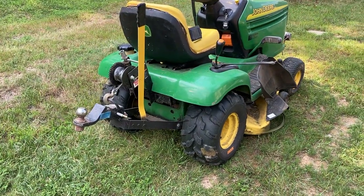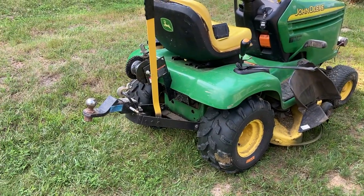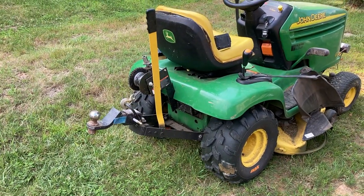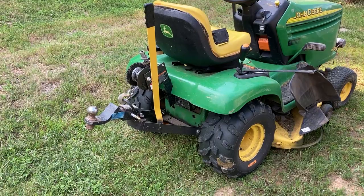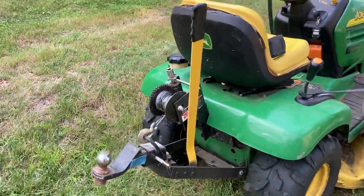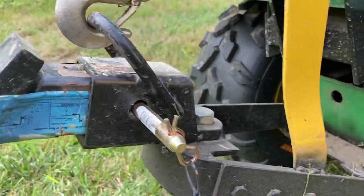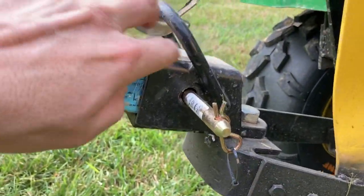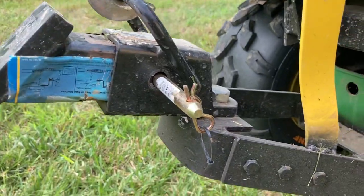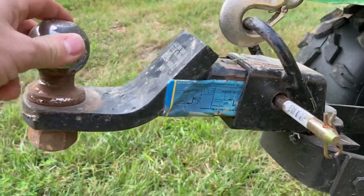Here's my homemade sleeve hitch that I've designed and welded up myself. I just want to give a little bit of an overview. I wanted to show the functions of it first, but as you can see, I've got a receiver right here that I bought at Harbor Freight. That allows me the opportunity to slide whatever I want in here.